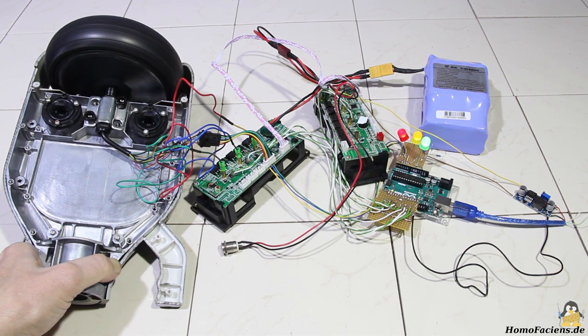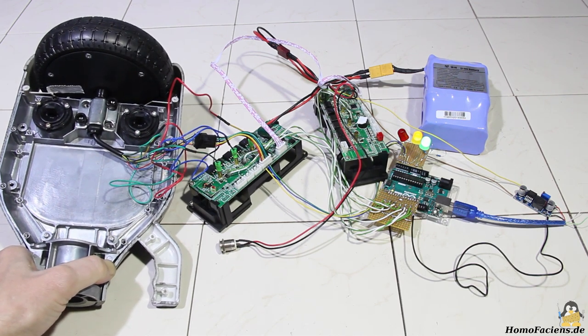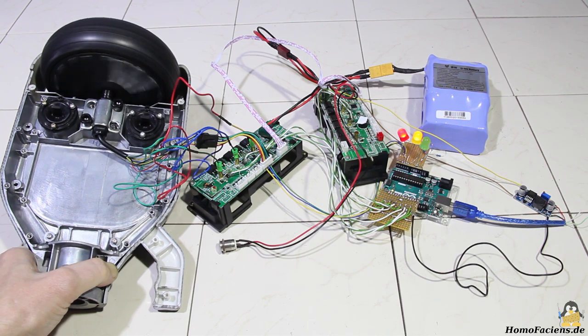If the engine brake is activated by short-circuiting the three phases, the wheel stops very quickly. With the braking function disabled, the motor slowly coasts to a stop.